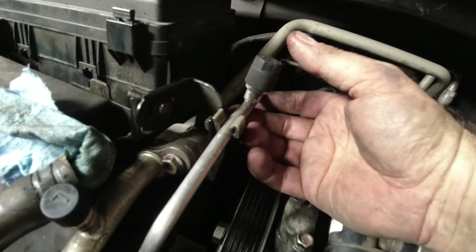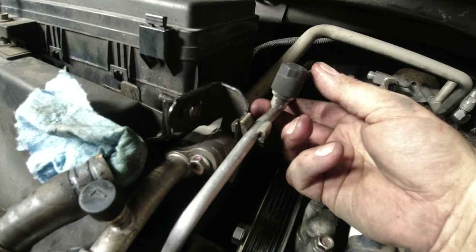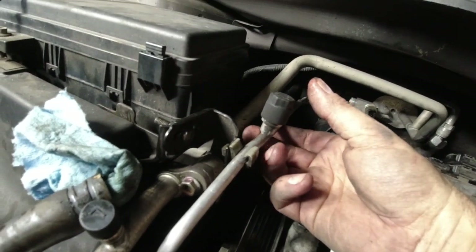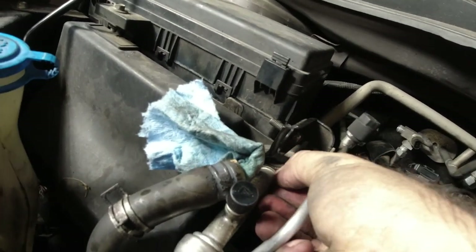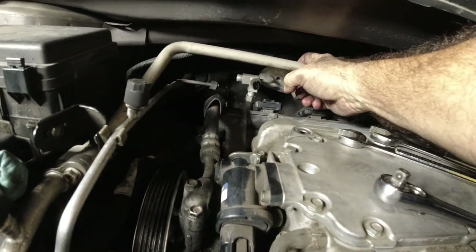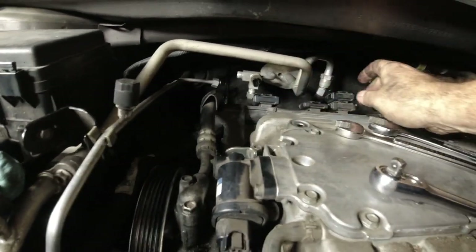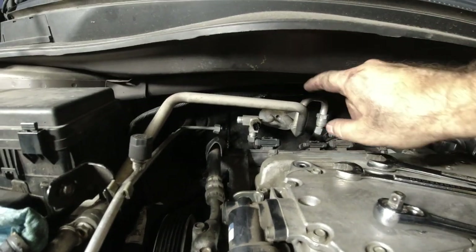Oh, this one goes to the condenser. That's why it's all loose — I have the condenser out. So I'm going to take this off so this would all be loose. It's coming out. I just need to get those stupid fittings off. Once I get to the expansion valve, I'll come back.